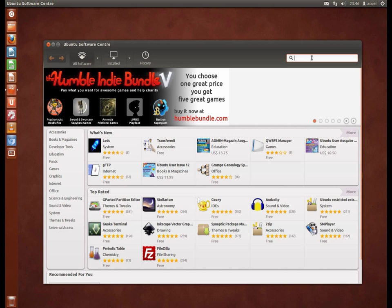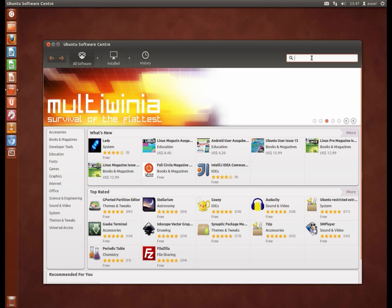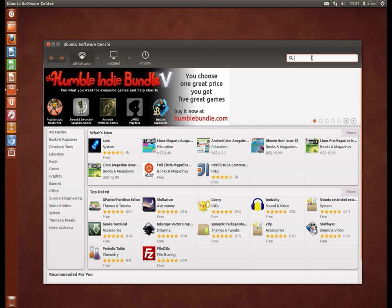Everything is done through the software store. If someone tries to tell you that you need to download a binary, think carefully about it — if you had an Android phone and someone told you to get a binary outside the Google Play store, you'd look at them funny. That's exactly how you should treat this. It's very different to Windows. This is why you don't have so many viruses here — pretty much everything comes through the vetted software center.